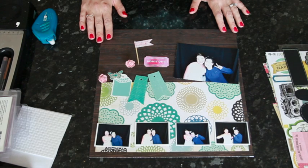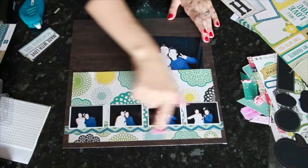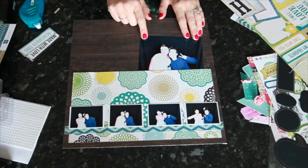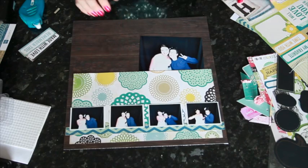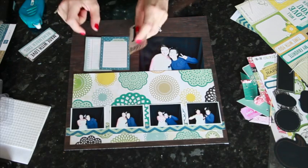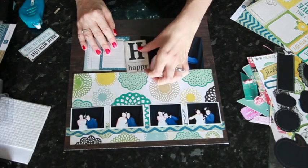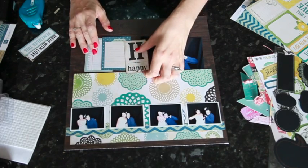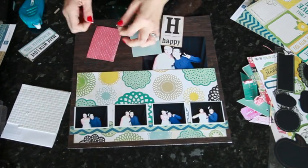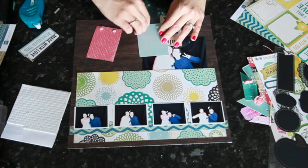I'm going to grab my die cutter to cut some other layers to embellish all the way across the middle. Here's the basic starting point with that large box. I added a strip for the photos to sit on at the bottom of the page so they weren't floating. I tucked the larger photo in at the top, then I want to add my journaling space here. I'm going to add foam squares at the top of the journaling cards but keep the rest flat, so it looks like they're tucked in and on top of each other.